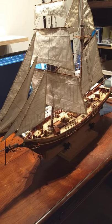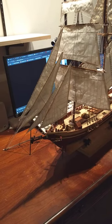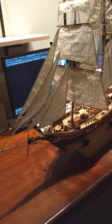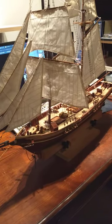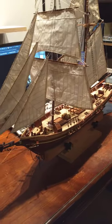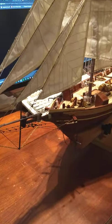This is the Baltimore Clipper called the Harvey 1847, made by a Spanish company — I think the name is Ticinia Latina, I don't know how you pronounce that. I bought this kit in February, and here it is May 4th and I just finished it. So we'll do a close-up and see what we got here.